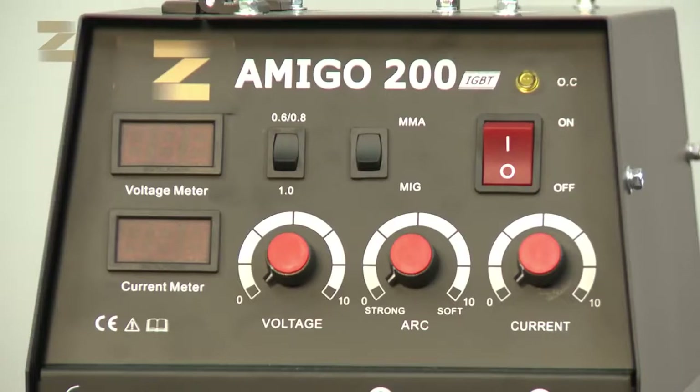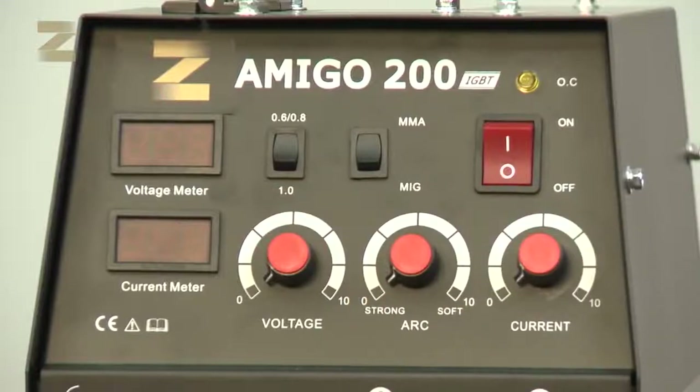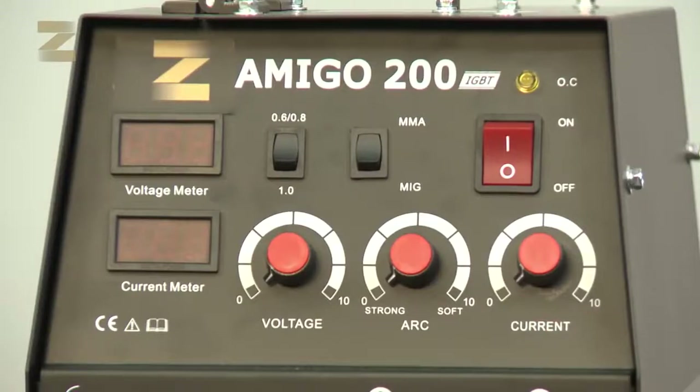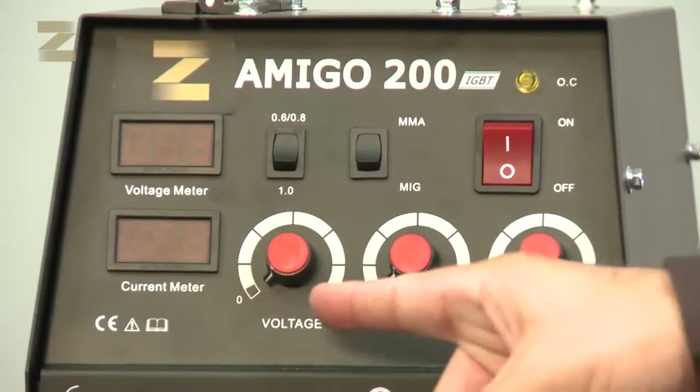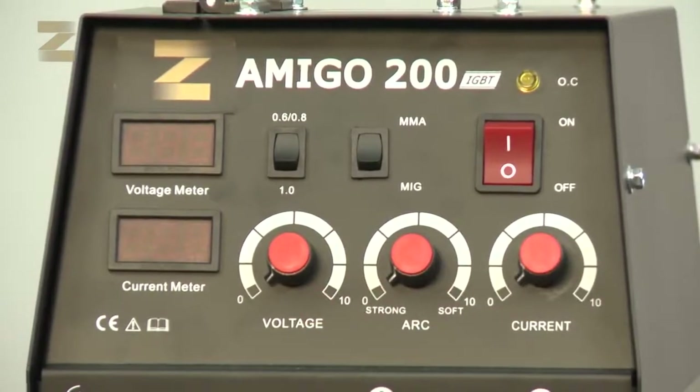There are two displays. The upper one displays the voltage during welding, and the bottom one displays the amperage during the operation. At the bottom of the panel there are three controls: an output control which adjusts the amperage during welding, an arc control to adjust the arc length and penetration in case of electrode welding, and a voltage control for welding of wires to adjust the voltage during welding.